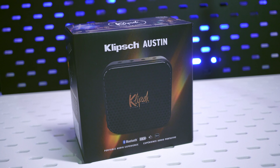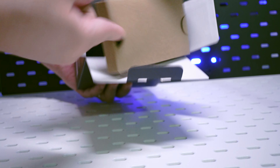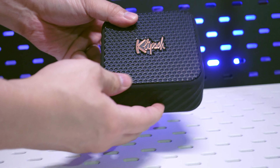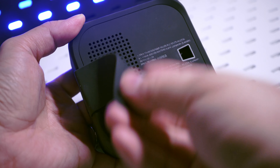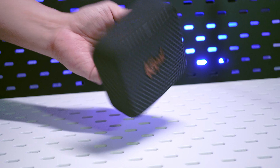Now, the Austin is obviously the smaller speaker. It's got a single 1.5 inch driver with dual passive radiators and up to 12 hours of battery on a single charge. It doesn't have a microphone or the ability to reverse charge like the Nashville, but it's got a rubber band at the back which can be used to tether it to your belt or your back — it's up to you where you want to attach it.